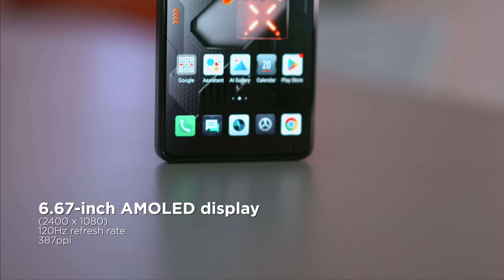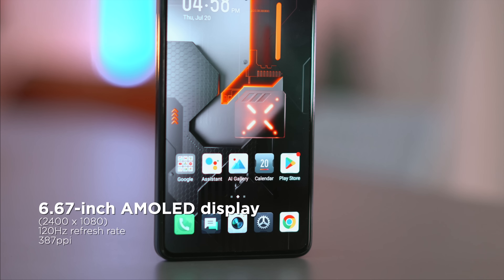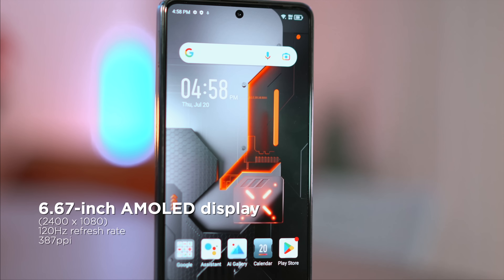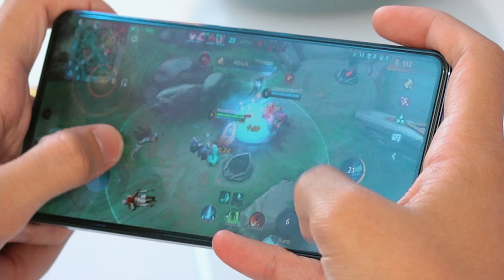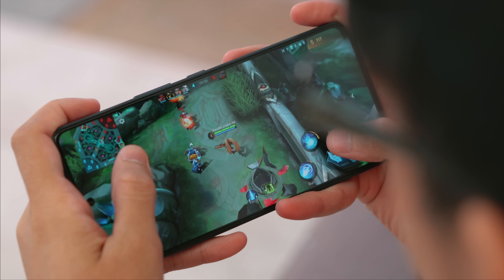At the front, the GT10 Pro features a 6.67-inch 10-bit Full HD Plus AMOLED display with a variable refresh rate of 60, 90, to 120Hz. That's great for gaming and watching movies. Infinix claims they worked closely with the game developers of PUBG, Mobile Legends, and Free Fire to give users an optimal experience when playing these games. We tried these games to see if that holds up, and it did.